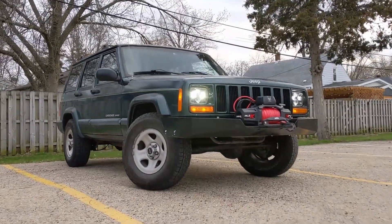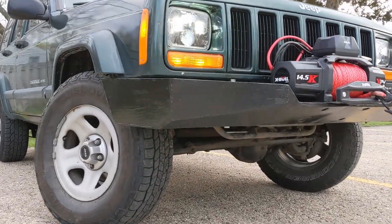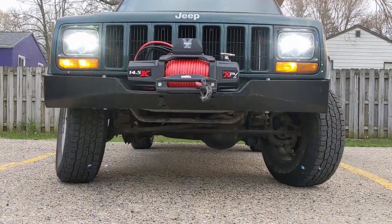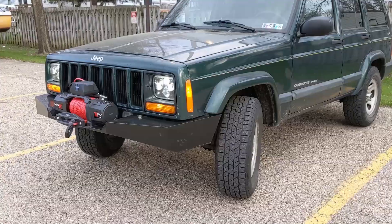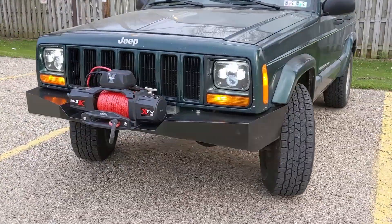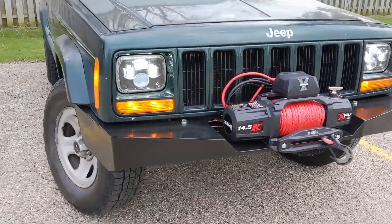I took it out to a parking lot near the house and did some beauty shots, and I think it looks pretty good. The ground clearance is about the same as the stock bumper but I think the approach angle is a little better. I generally like the faceted look that the sheet metal gives you.